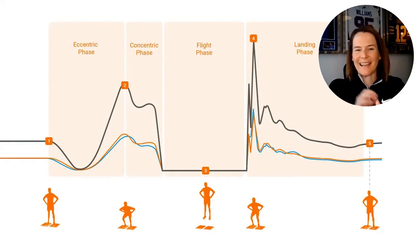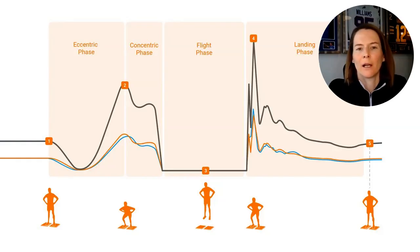A countermovement jump has a longer contraction time. Here we have an illustration of a countermovement jump force-time curve, courtesy of VALD, who have kindly sponsored this video and all the videos in our athlete testing series. Because VALD's ForceStix is a bilateral force plate, we get separate outputs from the left and right sides, represented here in the orange and blue series, as well as the cumulative force-time curve shown in grey.